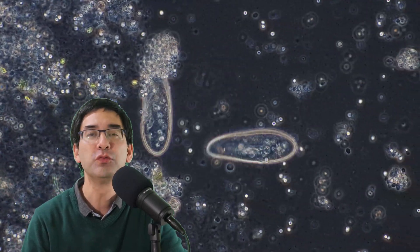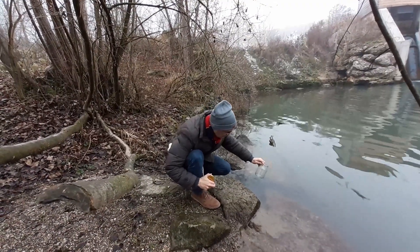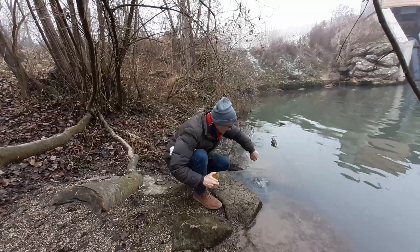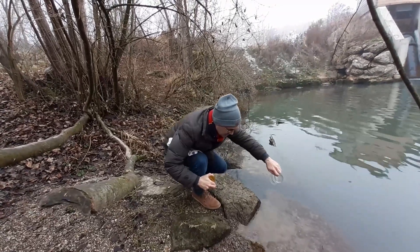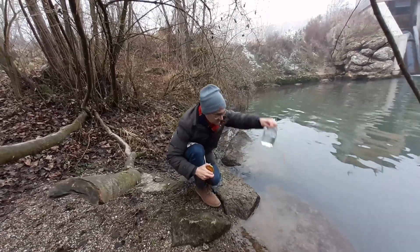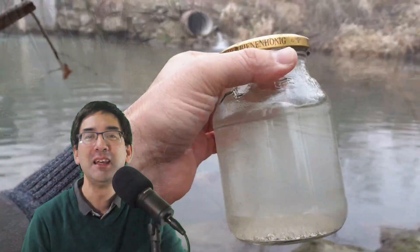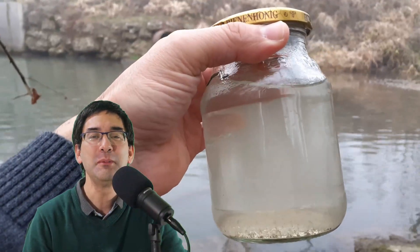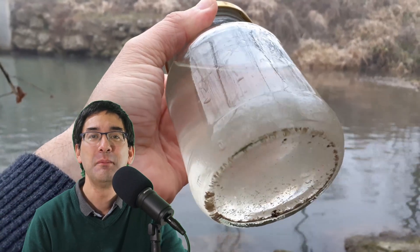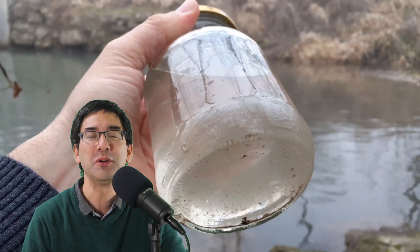There can be a variety of reasons for this. During winter time there are generally not so many water organisms in a pond or in a lake, or you might simply have too low a concentration of microorganisms in a water sample, and therefore the water sample might look a little bit boring and uninteresting. Luckily, it is quite easily possible to culture paramecia — these are single-celled microorganisms and it's quite easy to culture them.